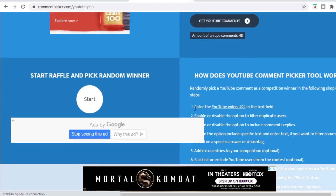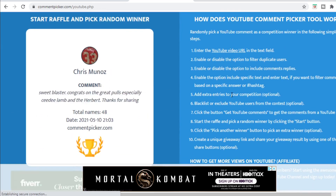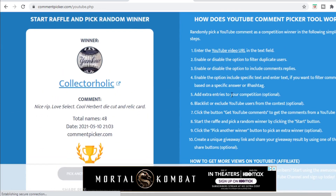This giveaway includes the Select rookie packs plus one fat pack — my very last fat pack — so I'm happy to give that one out. Select has been good to me, so hopefully that good mojo comes your guys' way. Starting the raffle and the winner is — Collector Holic! Nice rip, love Select, cool Herbert die-cut and relic card. Collector Holic, I know you subscribe to me because I subscribe to you — you've got a week to get a hold of me.